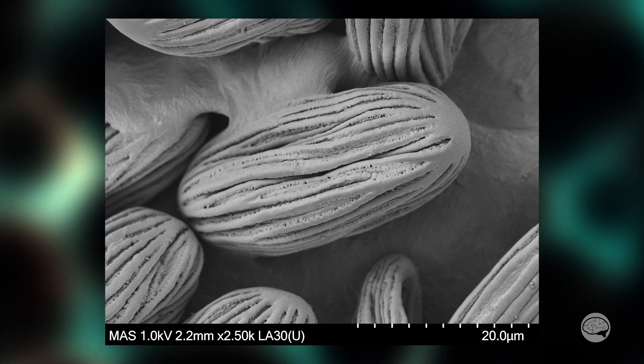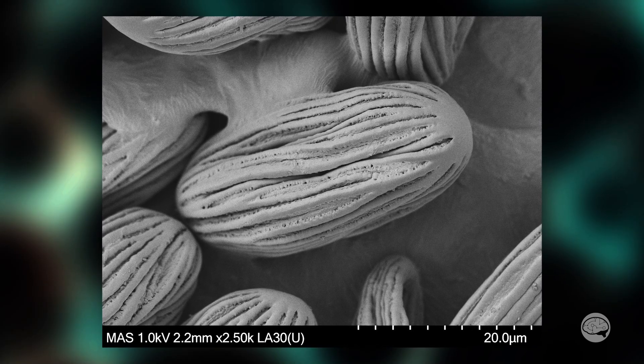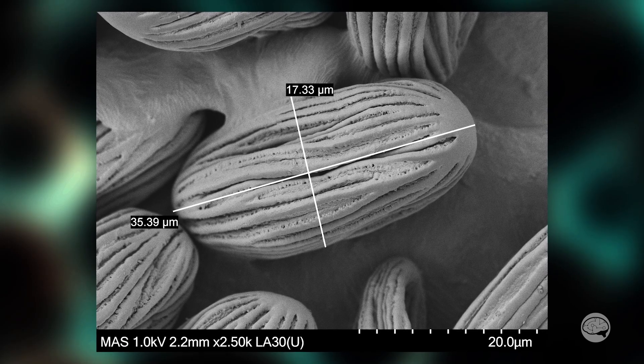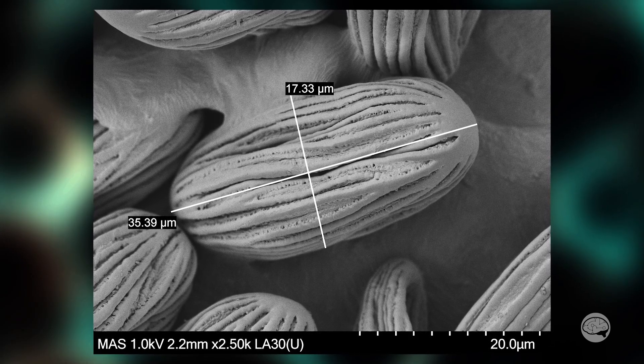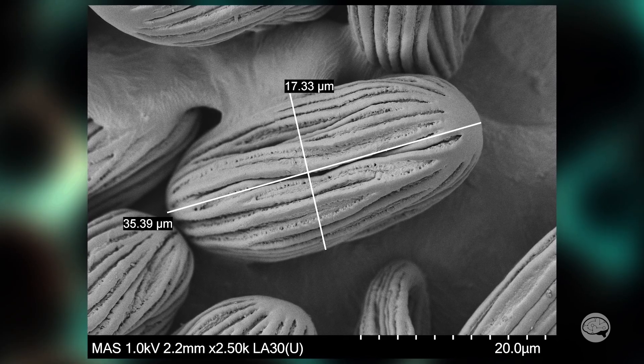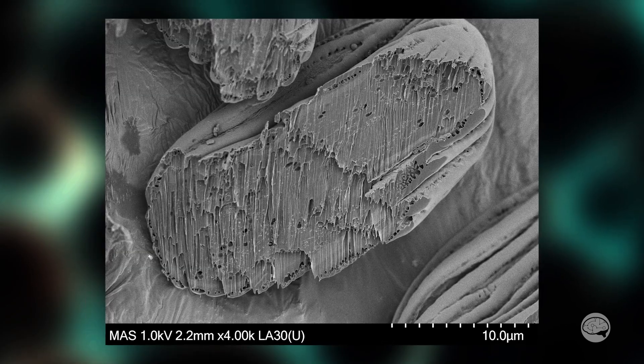Once in the SEM, we can actually see the surface features on these little guys and measure them. And yeah, they are pretty small — they're about 35 microns long. And to put that into perspective, the hair on your head is usually around 50 microns thick.